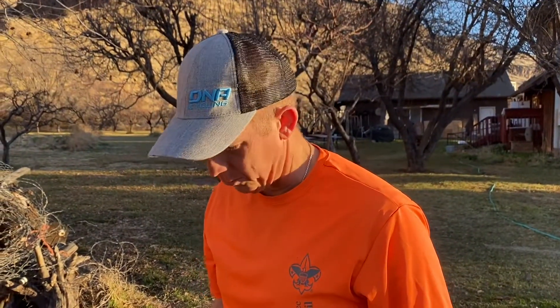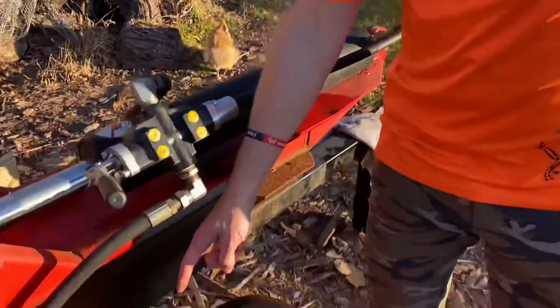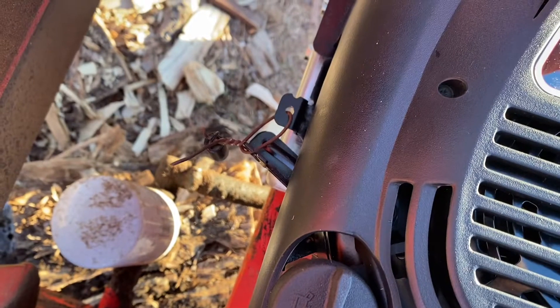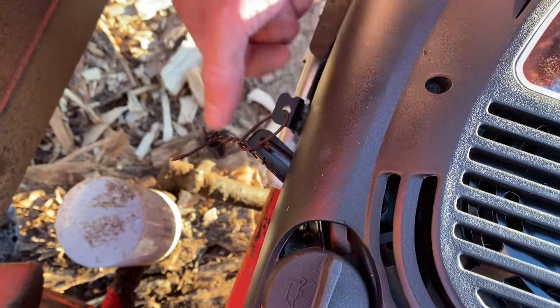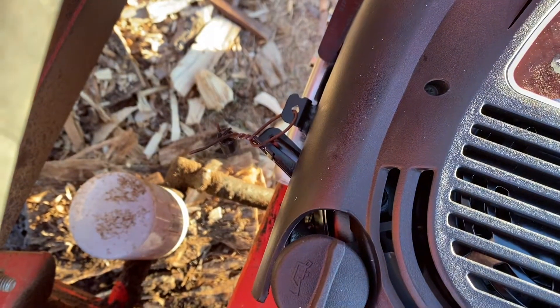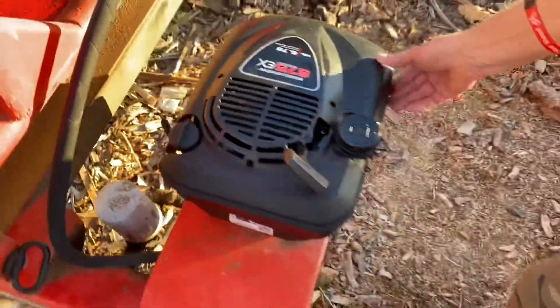It's basically the equivalent of the six and a half horsepower engine we pulled off this machine. These engines are made for lawn mowers, and one thing we struggled with was we couldn't start it once we put it on the log splitter. That's because there's a little spring over here that has to be in a certain position in order for it to start. We took the spring off and wired it so it's always in that position, always getting spark, and it starts just fine.